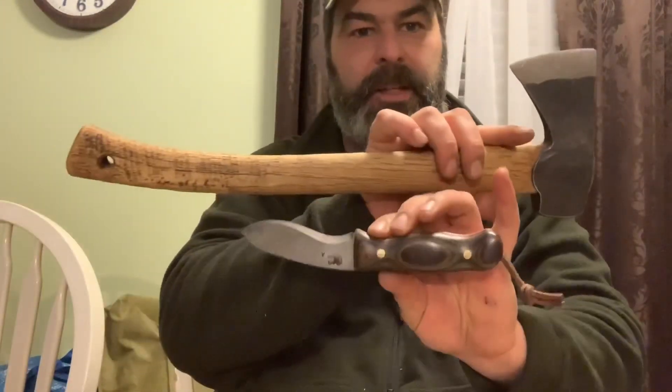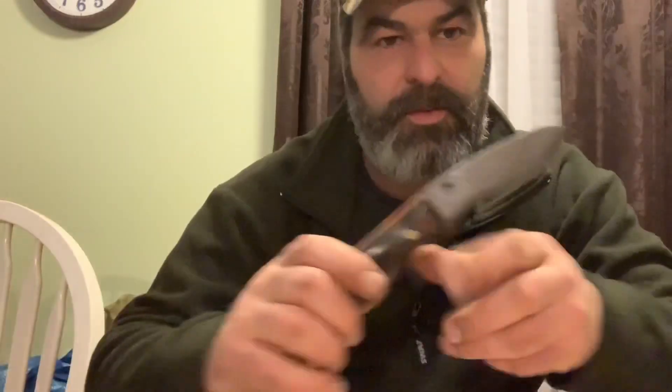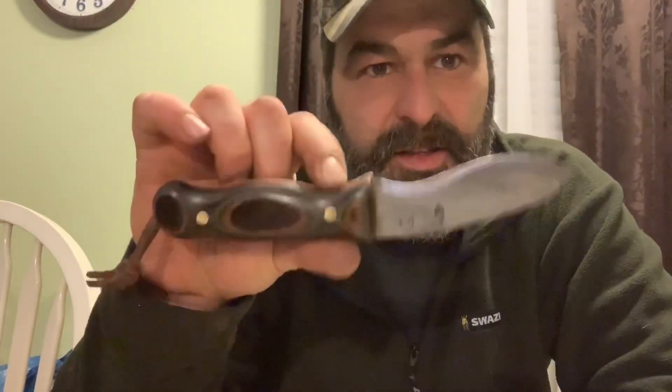I've been using just this knife and my axe recently — those are the tools I take with me. I just want to make sure this little guy can take care of all the tasks I need in the woods: skinning big game, small game, starting fires, eating my steak. I've only been using this one since I got it.